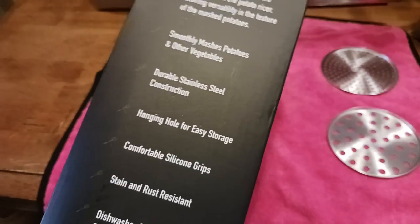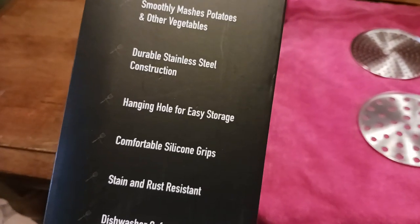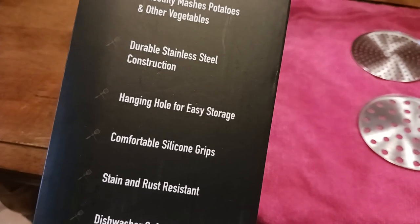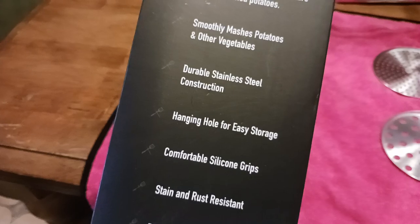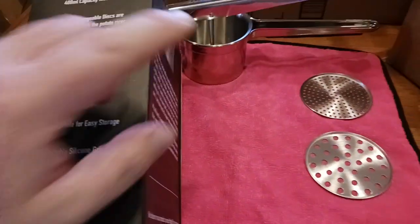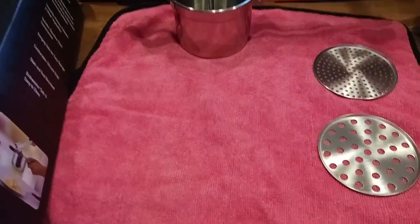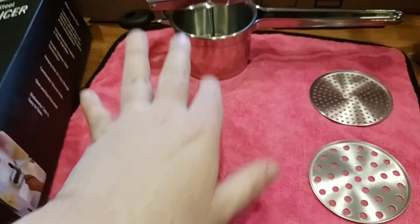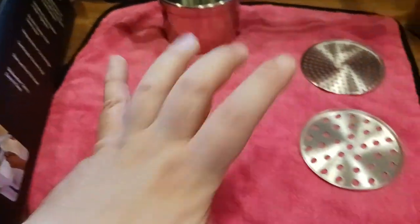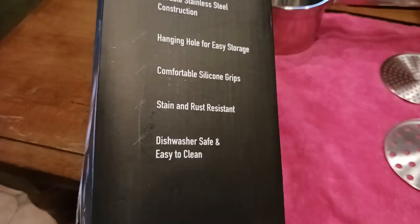It smoothly mashes potatoes and other vegetables — just make sure everything is fully cooked through first. Whether you're ricing green beans, carrots, making baby food, or even something like pulpitos — the South American dish that mixes meats, vegetables, and potatoes — this ricer could work great for that.